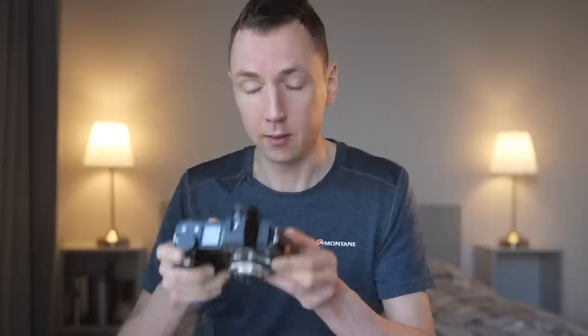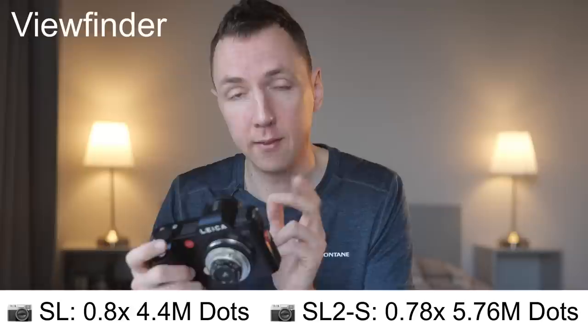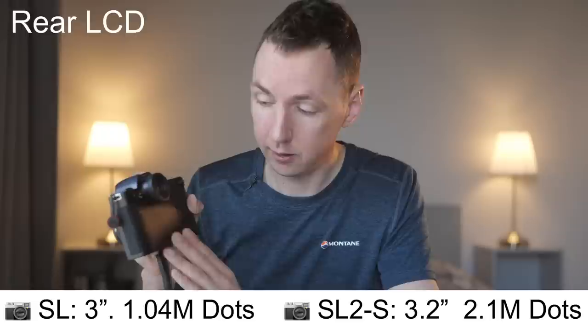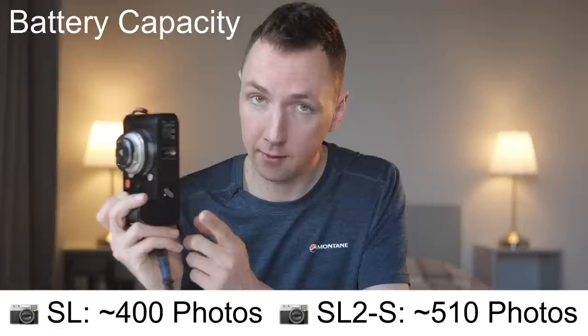The best feature for me on the Leica SL cameras is the viewfinder — it's absolutely amazing and makes portraits and manual focus so easy. The SL has 0.8x magnification and 4.4 million dot EVF resolution, while the SL2S is 0.78x magnification and 5.76 million dots. The rear LCD on the SL is 1,040 dots versus 2,100 dots on the SL2S — double the resolution. Battery life is rated at 400 shots per charge on the SL and 510 shots on the SL2S, though whether that holds in the real world I'm not sure.